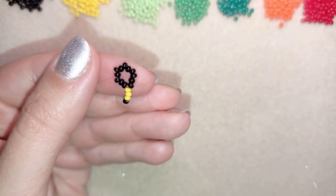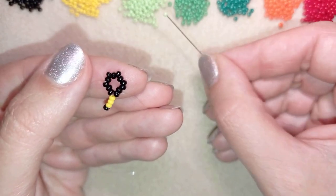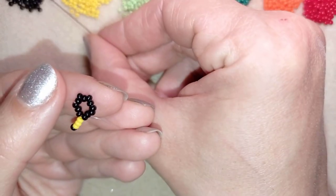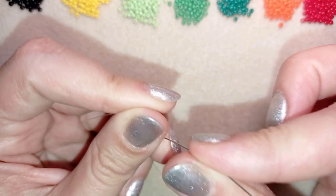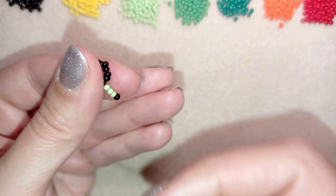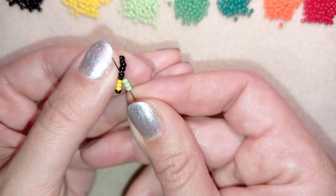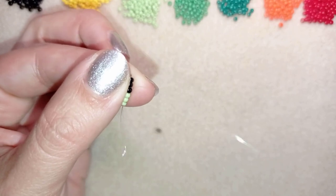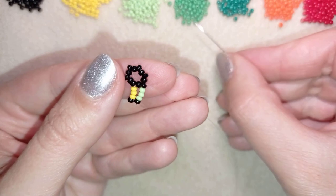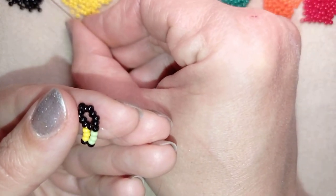Now I have this. Then I'm going to take the next color that's on my way, which is a light green color, and again a black one — slide it down. Skip this black one here and go through this group of three and through the following black one. Okay, then the next slightly darker color.